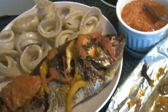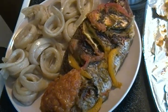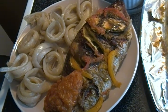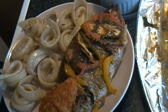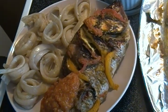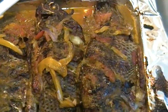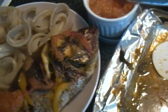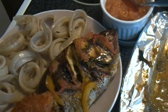And that is my presentation for miondo and grilled tilapia. That's how us Cameroonians make grilled tilapia. Enjoy and good appetite! Don't forget to subscribe. Thank you!